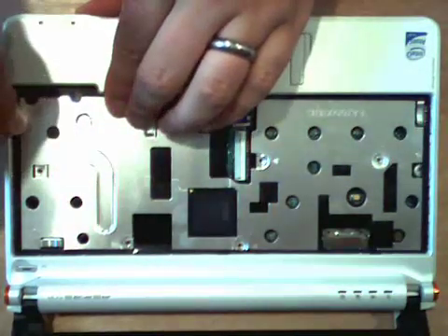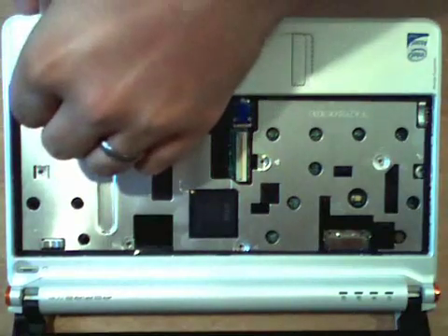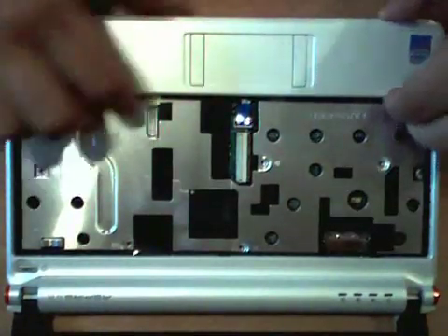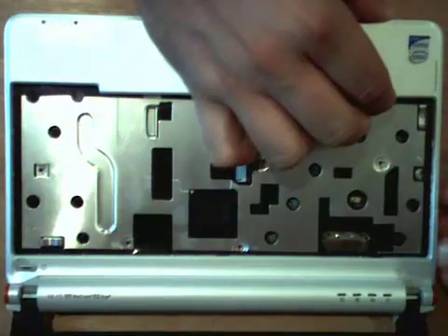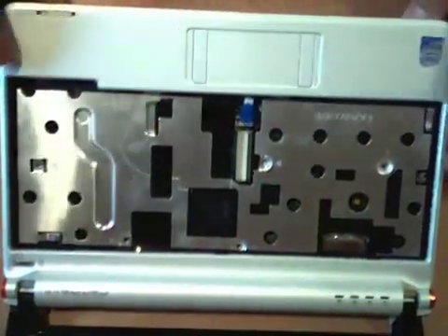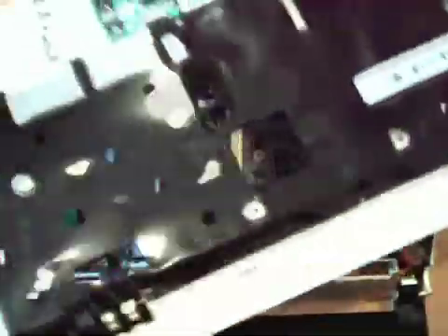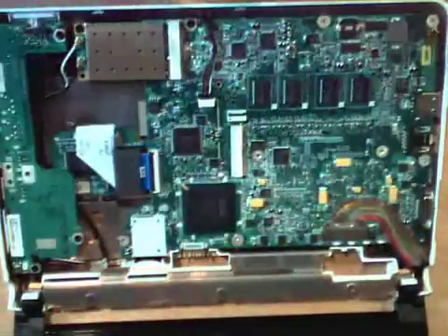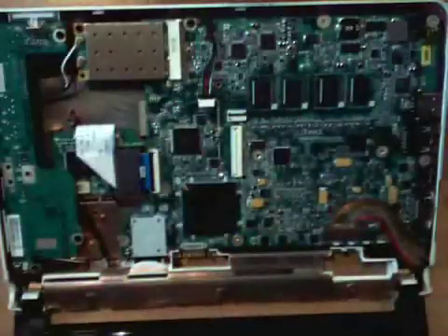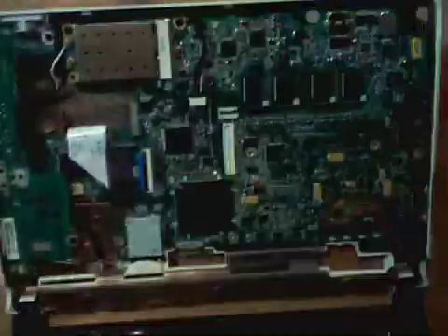I'm going to do this with your hands so you don't chip anything. I'm just going to slide my fingernail around the creases. And boom, you're home free. The nice thing about this top part is after you get the screws and the touchpad and the keyboard cable unhooked, there's no other cables coming up through that you have to worry about. So put this to the side.